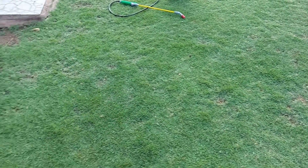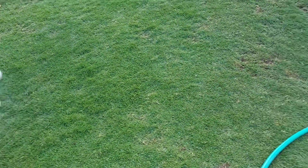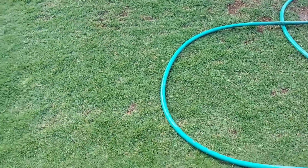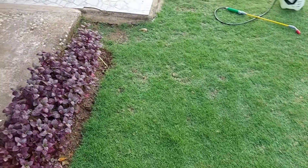Please water your lawn first if the area is dry. Also, the best time to administer the fertilizer is in the evening or early morning — you don't want to apply it in direct sun because it may cause burning.